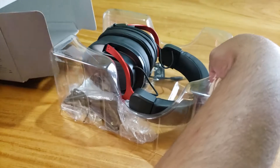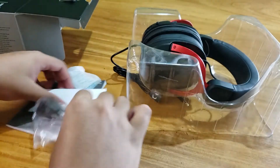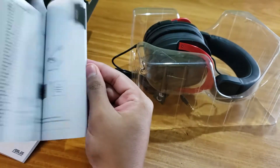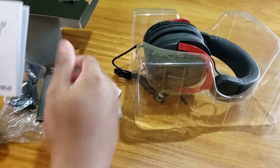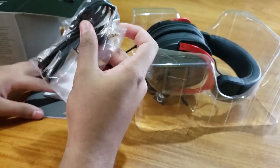Now, as you can see, this is a quick start guide. You can use the quick start guide. Then you can use a warranty card. You can also use a splitter cable, this small piece here.